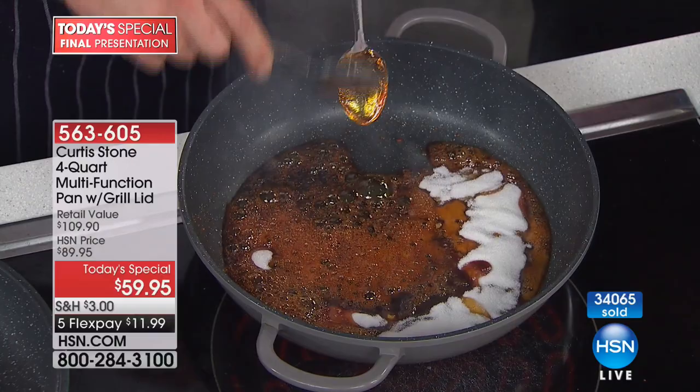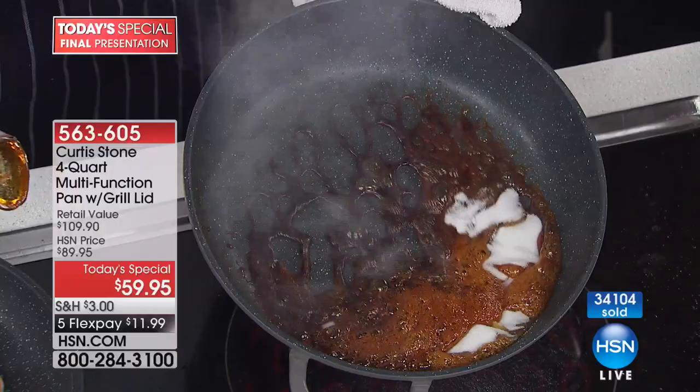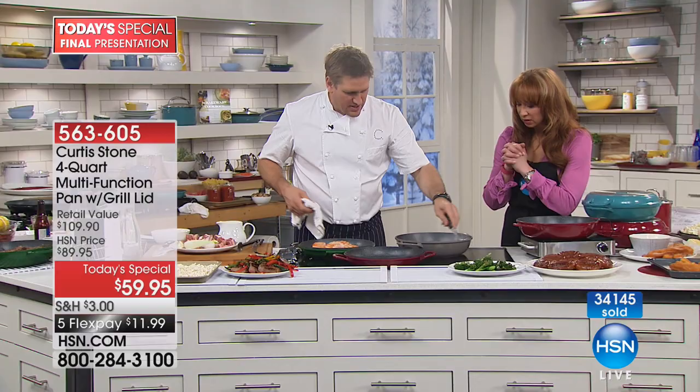Let me show you one more time — no tricks over here. Now you see that beautiful toffee — let me show you what I can do with it. I've got some popcorn: let me take a little bit of that sugar and make some caramel corn. Just a little bit of caramel corn over the top, and notice again, nothing is sticking to it.